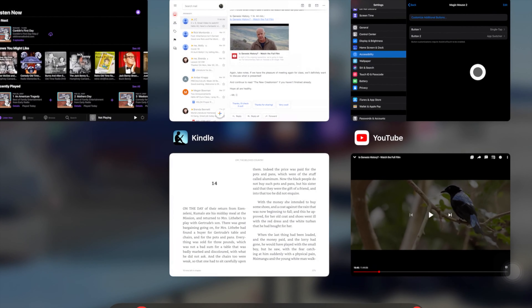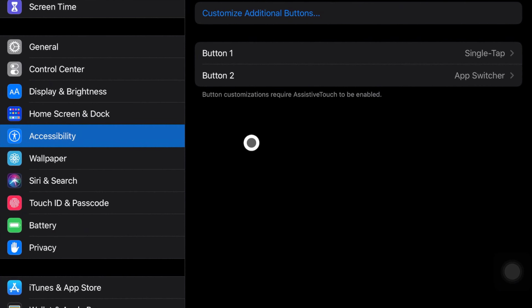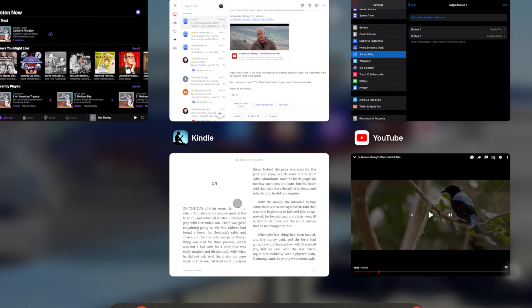Sorry — Assistive Touch. We have to go to Assistive Touch and then Connected Devices. I already have this customized from another mouse I had. Left click is just a single tap, and right click is the App Switcher — very nice. So if we go into the App Switcher you can switch between apps.